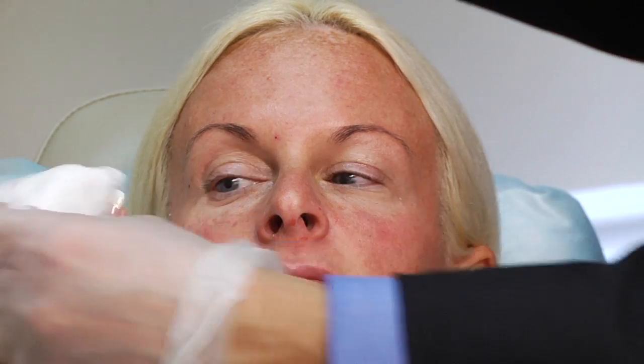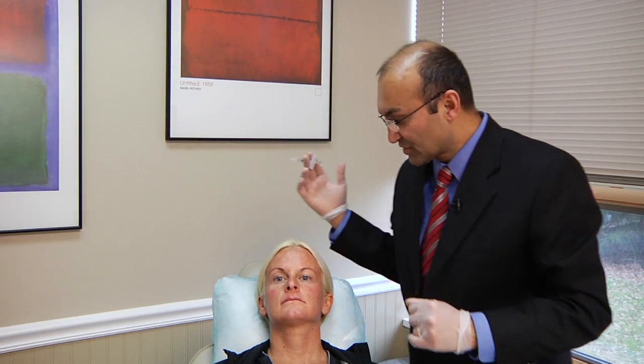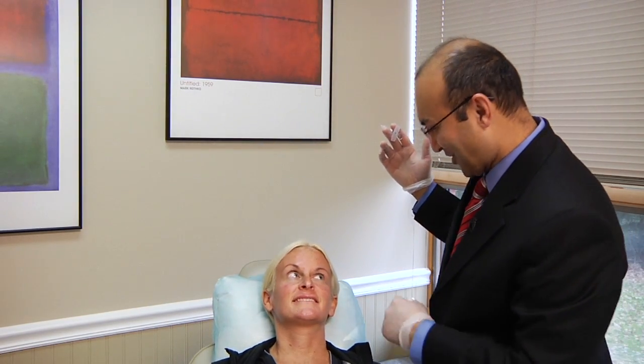At this point, we are done with the procedure and you can see that the tear troughs have been very nicely filled. This method is a good way to hide the lower eyelid bags without surgery, and the material can last easily from six to eight months, up to a year at times. The injection is quick, there's no downtime involved, and it is not that painful either. Would you agree with all that? I would. Thank you.